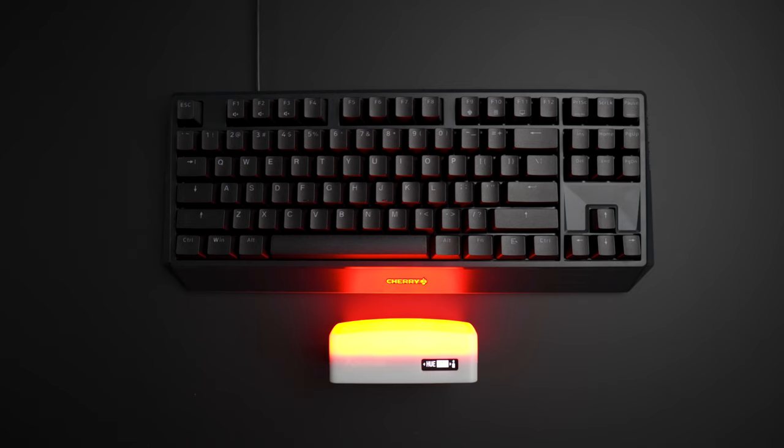Speaking of switches, you have the option to choose between MX Red, MX Blue, and MX Brown switches. Here's how my MX Brown switches sound.